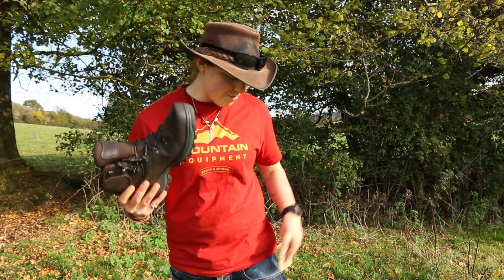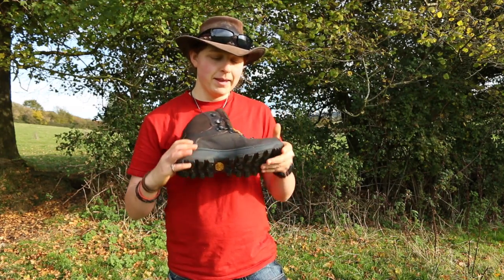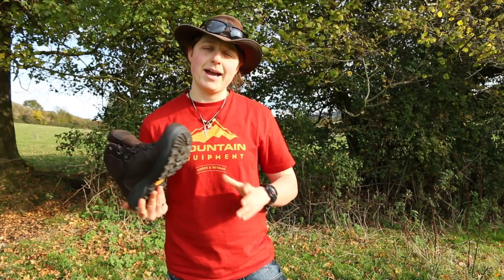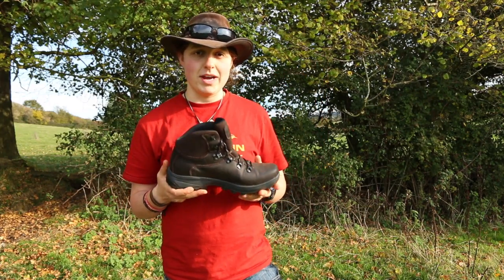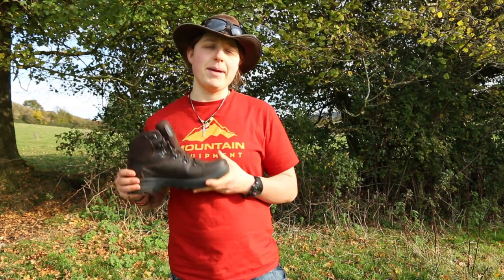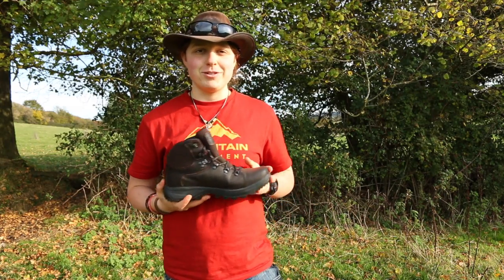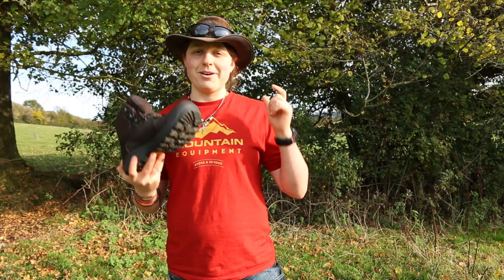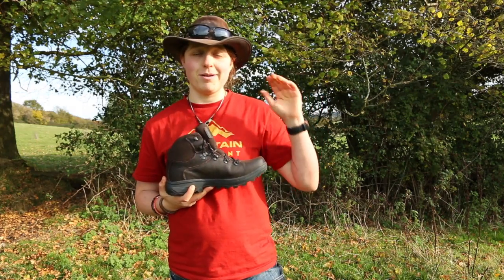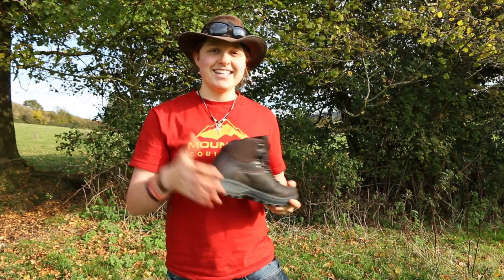So just to conclude — this is the V-Lite Helvellyn walking boot by Hi-Tec. It's lightweight, durable, and reliable. It's ideal for day walks to multi-day backpacking in reasonably mountainous terrain. It's leather as opposed to fabric, retails at £109.99, and is available in women's and men's on the Hi-Tec website. Check it out. Thank you very much for watching — I hope you check Hi-Tec out because they are definitely up and coming, and I look forward to seeing you in future videos. Cheers, take care, bye.